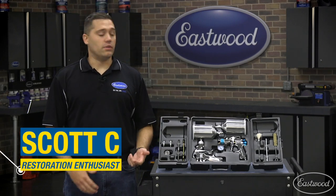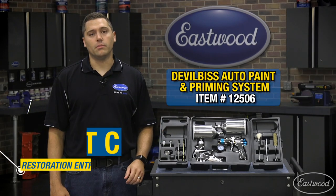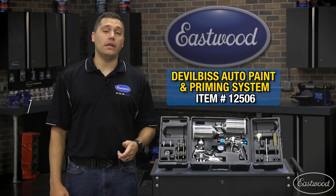Hey guys, Scott here in the Eastwood garage with the DeVilbiss paint and priming system. Let this convenient kit get you up and running for your next paint job.